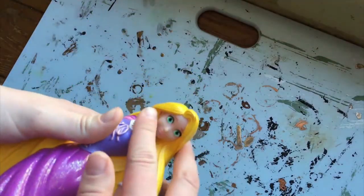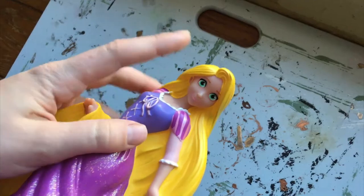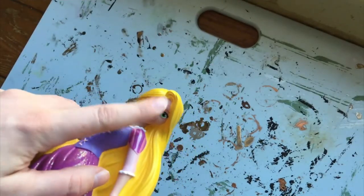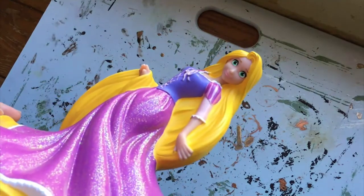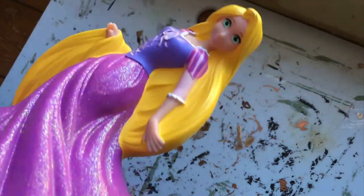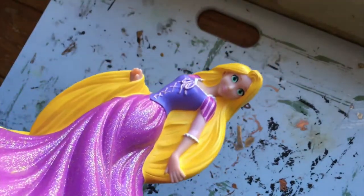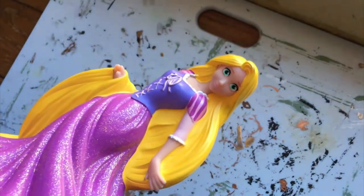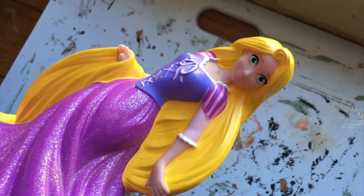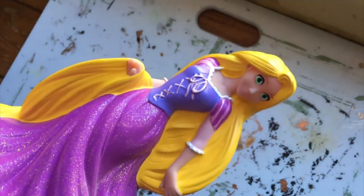So I'm going to remove her face with acetone, put on some Mr. Super Clear sealant to seal it so I can put on a face, do a simple stylized Rapunzel face-up, then seal it. Then we can start on the hair because I want the hair to be as shiny as possible, and if I do the face afterward it's going to have a matte layer on the hair from the sealant. We don't want that.